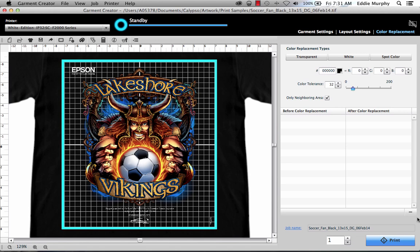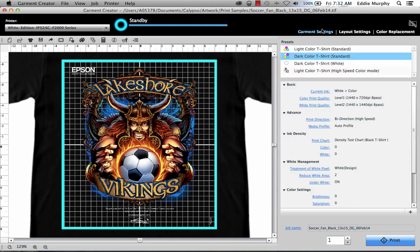Now we're going to check our print settings. Click the Garment Settings tab. In the upper right, we have the default presets for printing. The first one is for a white t-shirt and only uses color ink. The next one is for a dark or black t-shirt and uses both white and color ink. The next one is for a dark or black shirt and only uses white ink. The last one is the setting used for the color edition printer, and it only works for the color edition printer. The top three only work for the white edition printer. Since we're going to print a black t-shirt with color and white ink, we'll select dark color t-shirt standard.